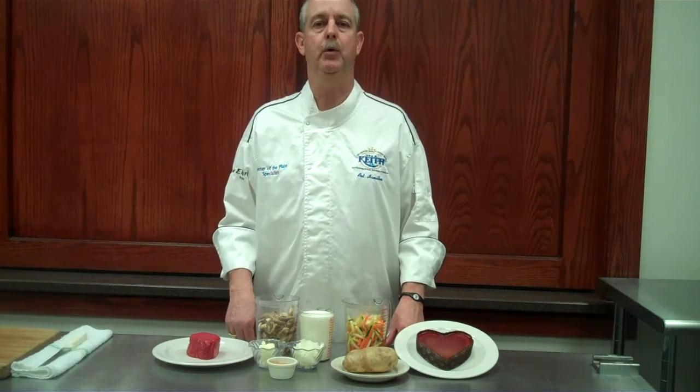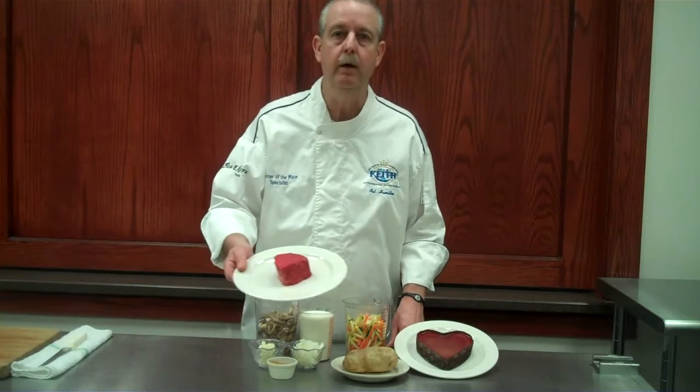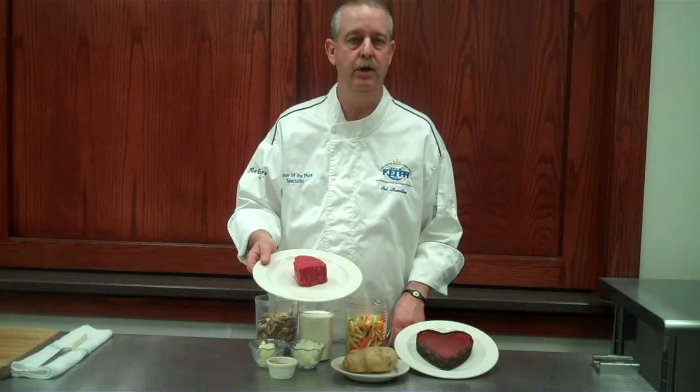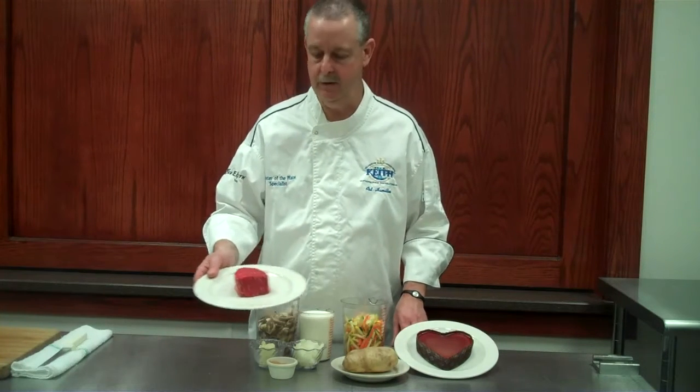Hello again. Hi. I'm Protein Expressist here with Ben and Keith. What's new? In stock, a 7-ounce semi-center cut filet from Wind Meat, stocked fresh.